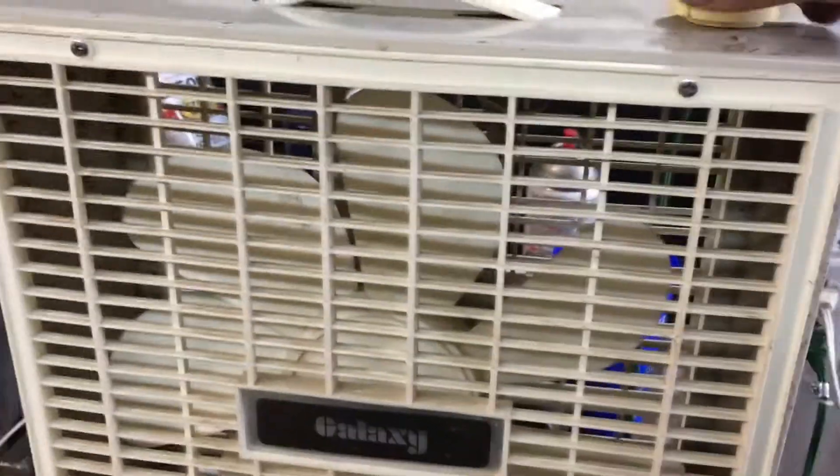This is like a hundred percent the same identical fan, so I just say that this is it.